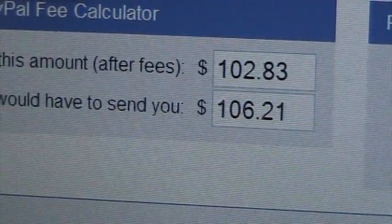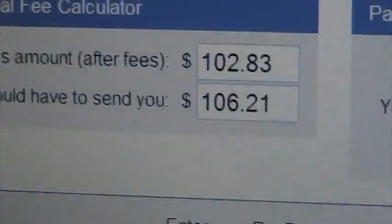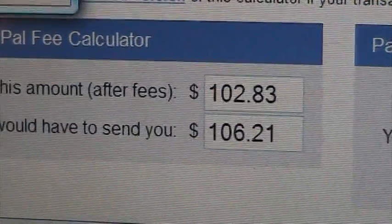I'll do free shipping to you guys. Throw a few extra bucks if you want the original box — no problem. Basically $106 — you send me $106, you got a box. There are 12 boxes total.